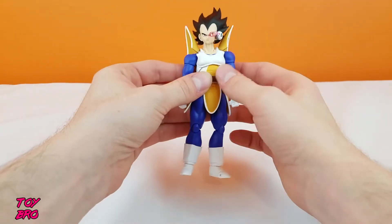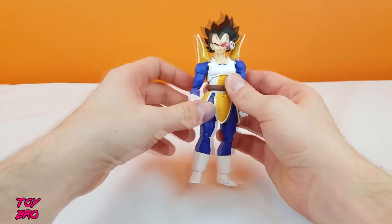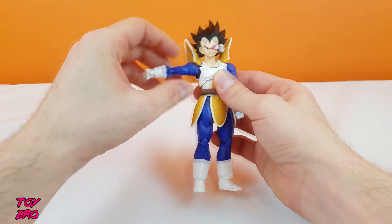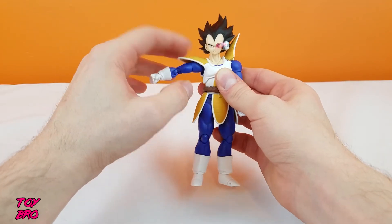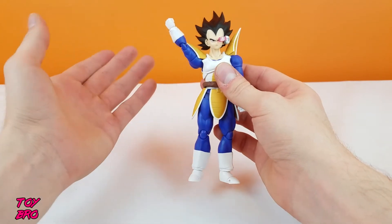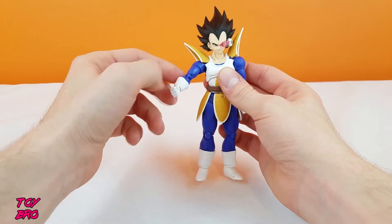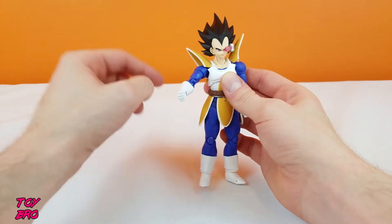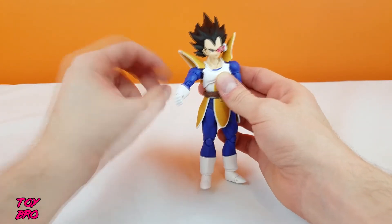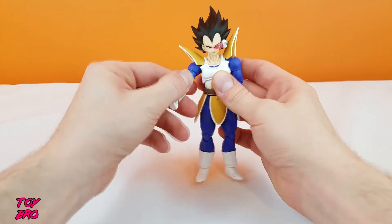The armor on the shoulders is articulated, so you can move the arms up without getting hindered by the shoulders. They sit right there, and then you can rotate them — the armor moves with it. There is a bicep swivel because these arms just peg in at the bottom of the shoulder, or the top of the bicep however you want to describe it, and they can swivel all the way around.